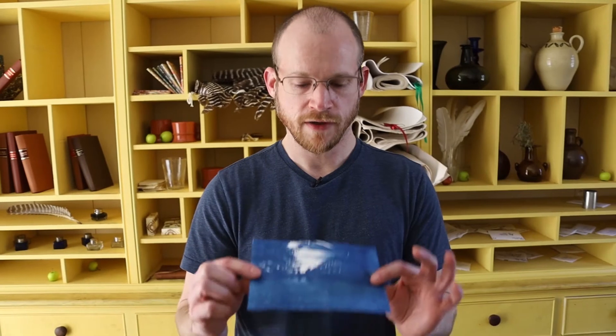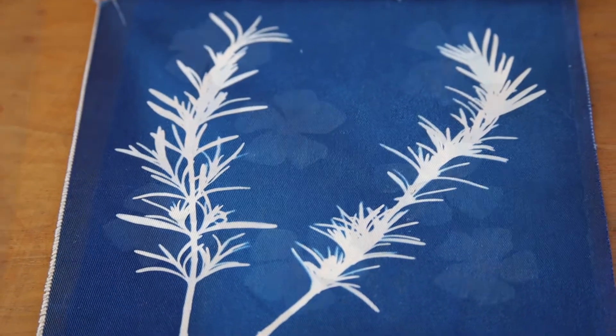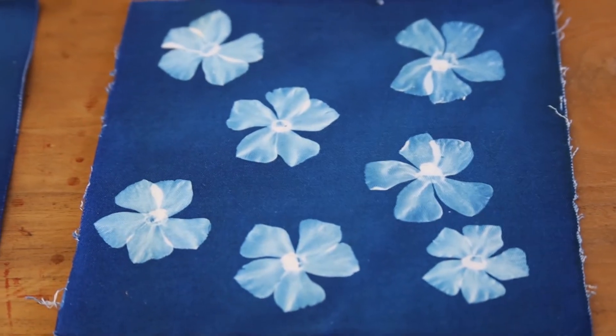Here are our finished prints. They've been washed, they've been dried, and they're fairly stable now. This process can also be done on cloth — this is 100% cotton cloth. It's a little bit more tricky, but the same process applies to it. It's lovely. Thanks for watching and come see us at the museum when you get a chance.